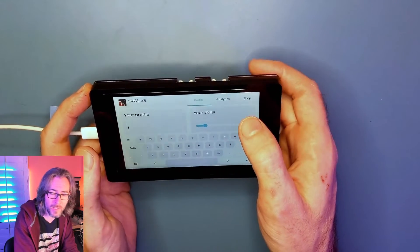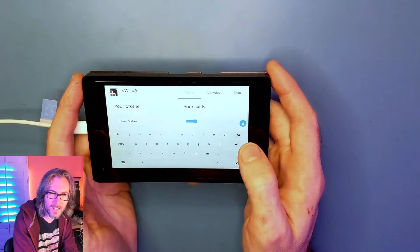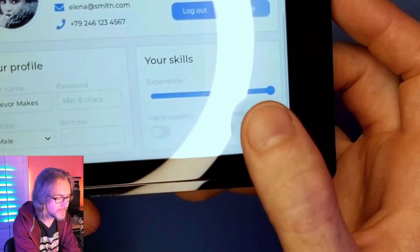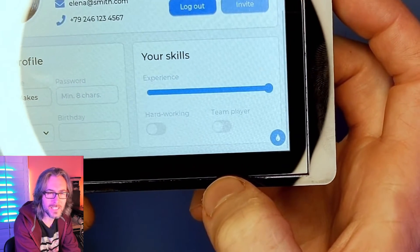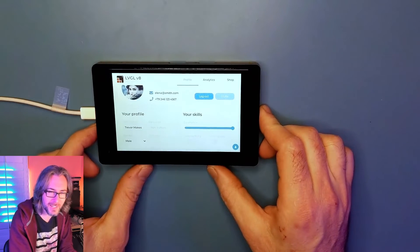There's a little on-screen keyboard so we can type in our name — Trevor Makes. There are some little disabled controls down here. Very accurately, the hardworking and team player toggles are set to off. That's... how did they know?